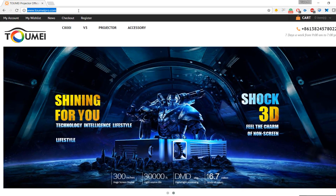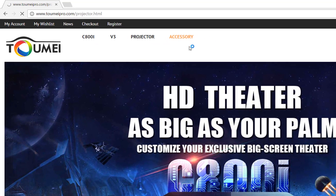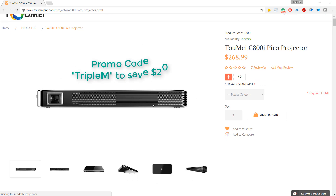I just want to give the guys at Taomee a big shout out for sending this projector out to me, and I will be putting a link in the description where you can pick this up. Currently it's $268, but if you use coupon code TRIPLEMM at checkout you'll save $20 instantly.